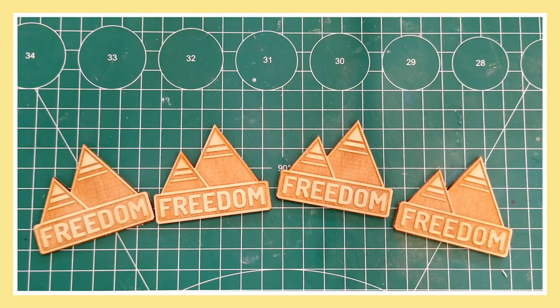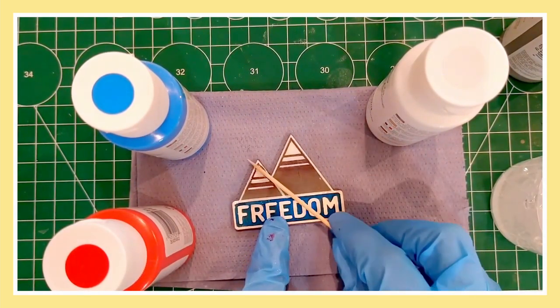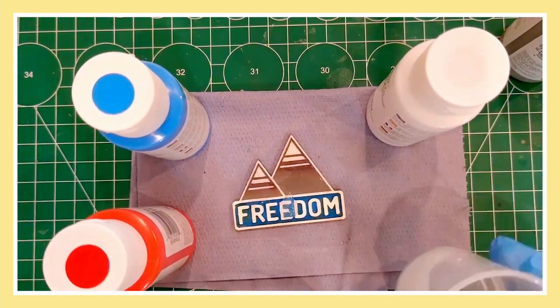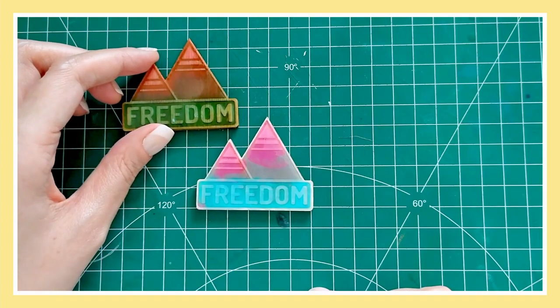Last summer I took these laser cut blanks that I happen to have lying around and decided to try turning them into resin needle minders. Try being the operative word there. After much enjoyable mess making, some of them kind of worked out okay, and some of them not so much.